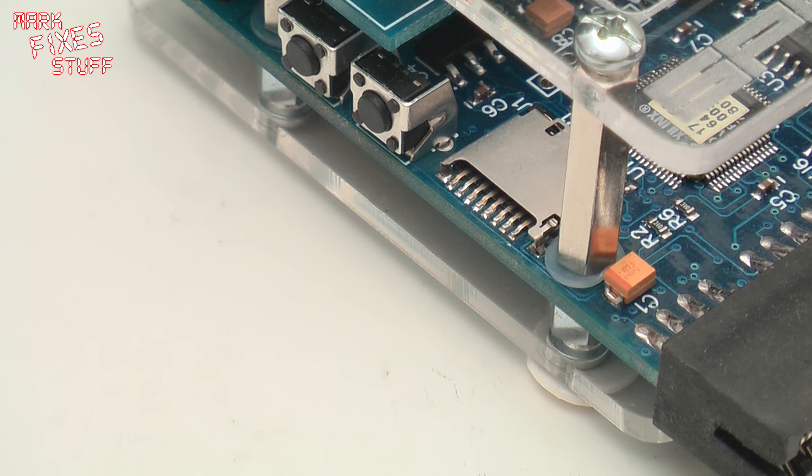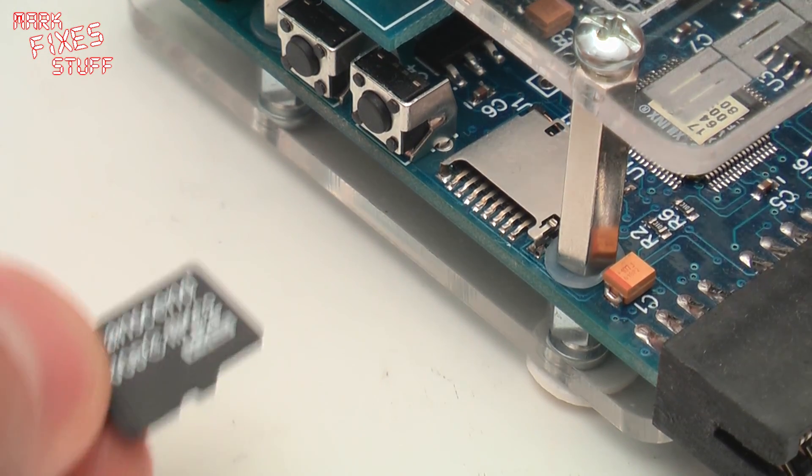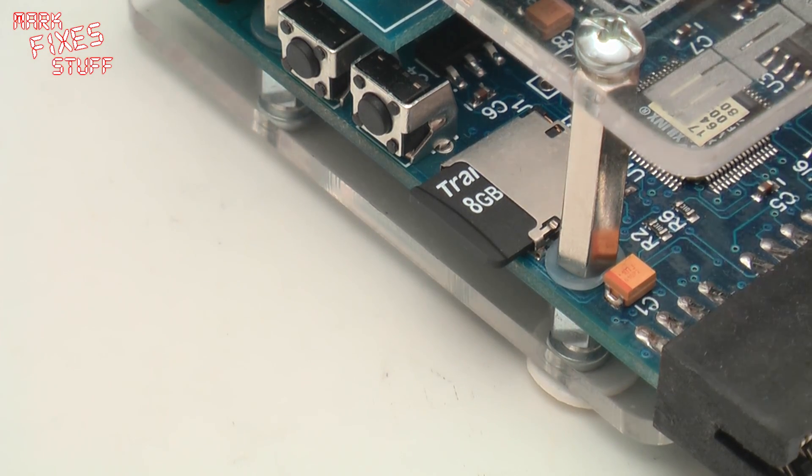We'll need an SD card in that slot, so we're just popping in an SD card that's already prepared. It's just a Windows FAT format with the files dragged across. We'll pop that in there — it's an 8GB one.